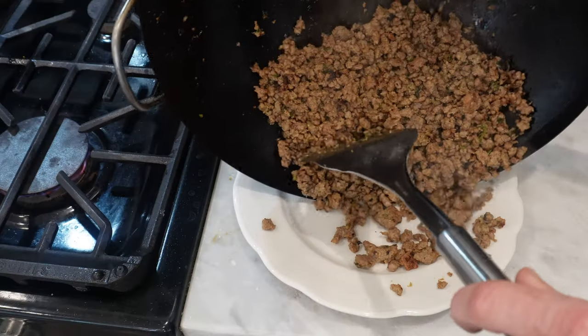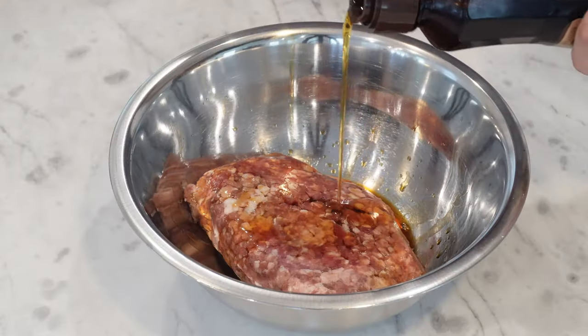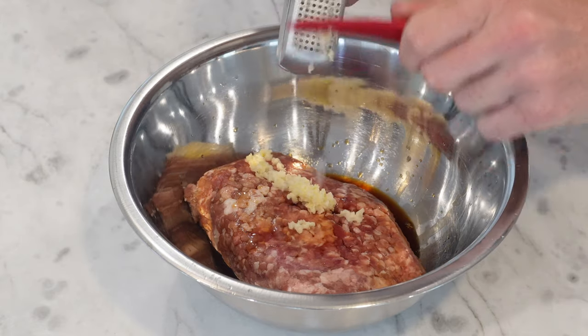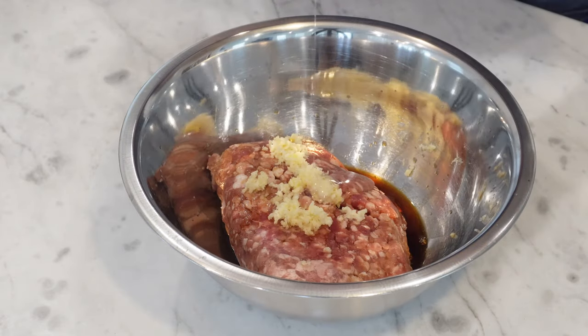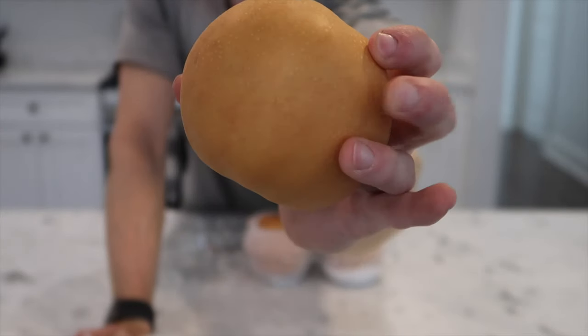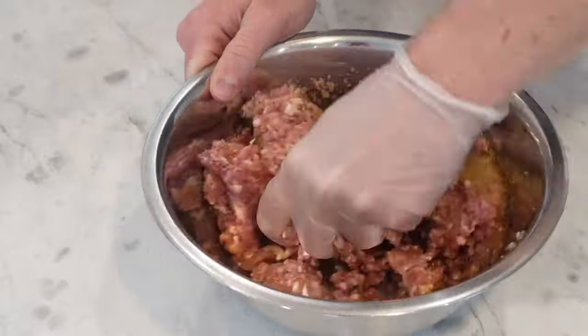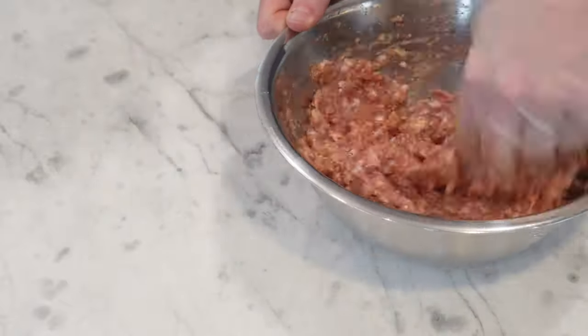I'm doing a very simple pulgogi-style marinade by adding two tablespoons of soy sauce, one teaspoon of sesame oil, a couple of cloves of minced garlic, a tablespoon of corn syrup, and a canister of applesauce. You could use blended-up Korean pear instead, but this is just the hack that I use. Finally, a good few cranks of black pepper, and then mix this all around. That only needs to marinate for about 30 minutes, or however long it takes to prep everything else.